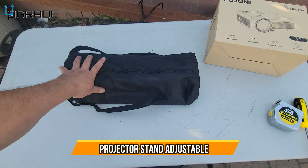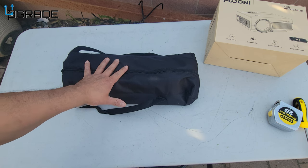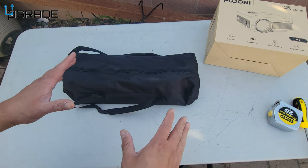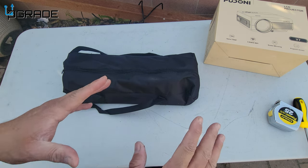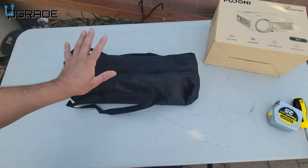Today we're going to look at a projector stand. This is not only for a projector — you can put your computer and mouse on it too. We're going to do a test on it and actually watch a movie tonight. We did get our new projector in so we're going to set it up.